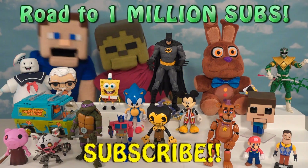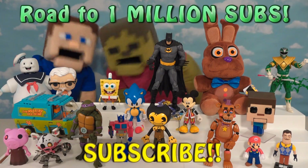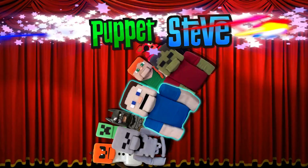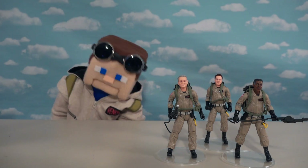Hey guys, we're on our road to a million subscribers, so make sure you subscribe. All right, Ghostbuster fans, Ghostbuster Steve here.